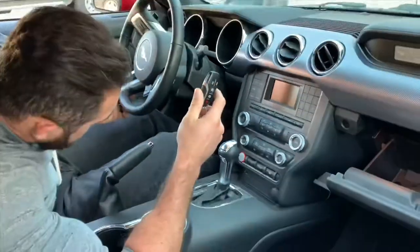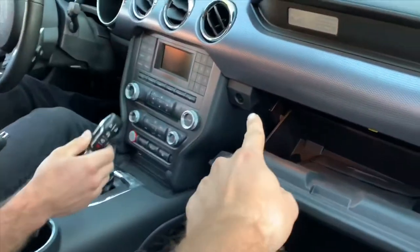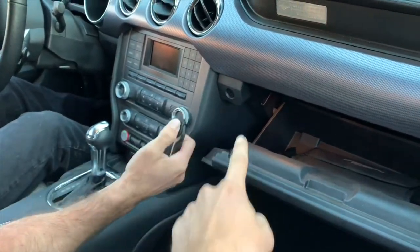Alright, let's start this baby. I think the key goes in there — right there? Yeah, but it doesn't have the sticky thing.